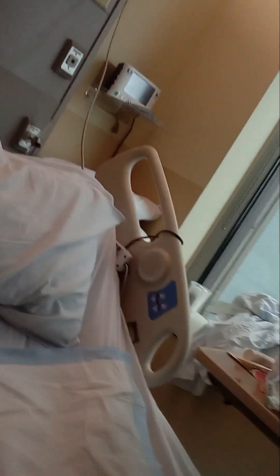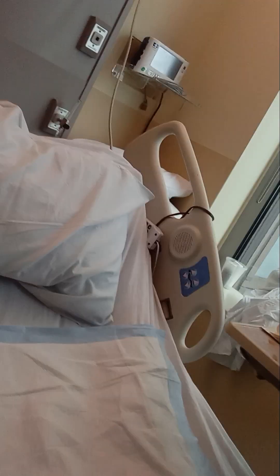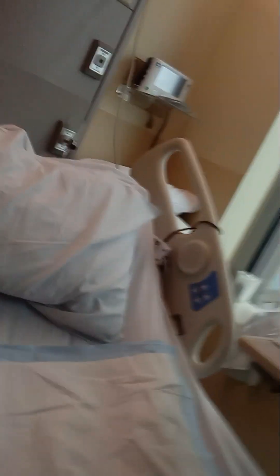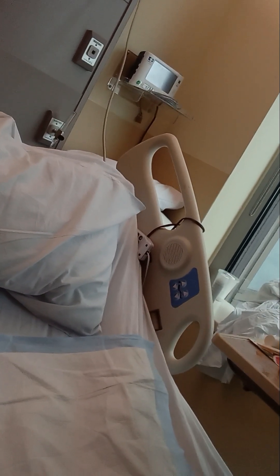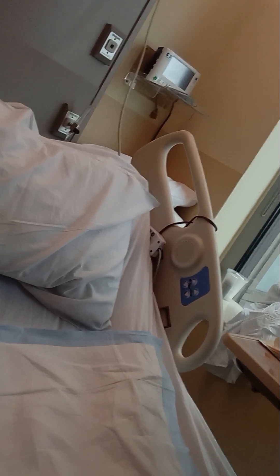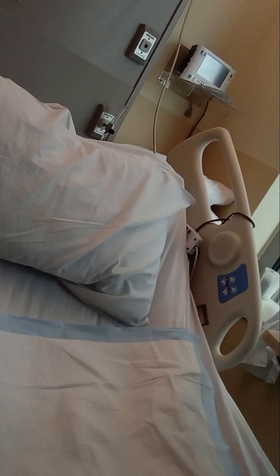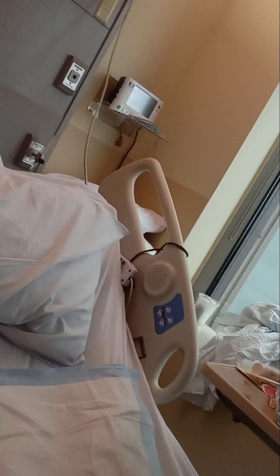When you come out of spinal surgery you will have a pain button. You can push it on your own when the light is green — I think it's about every 10 minutes — and you can give yourself pain medication after spinal surgery so they won't have to keep running in and out.